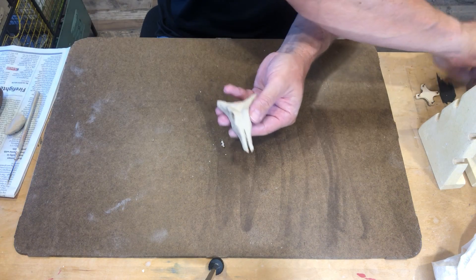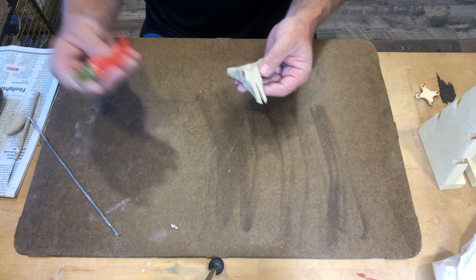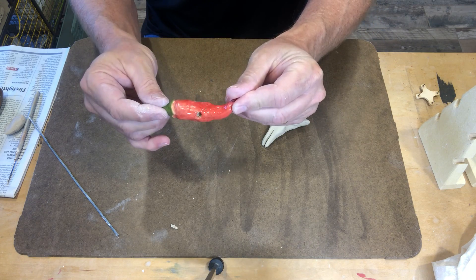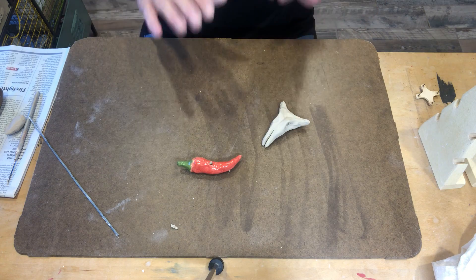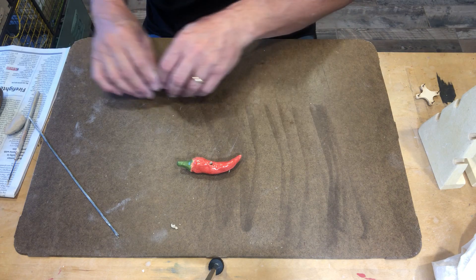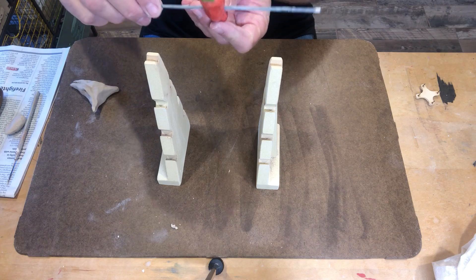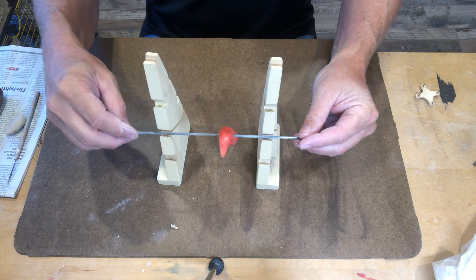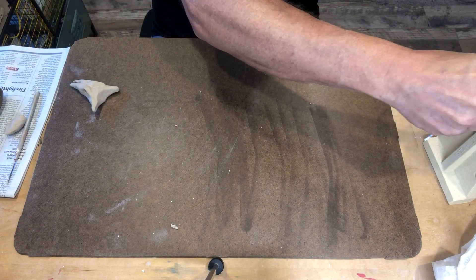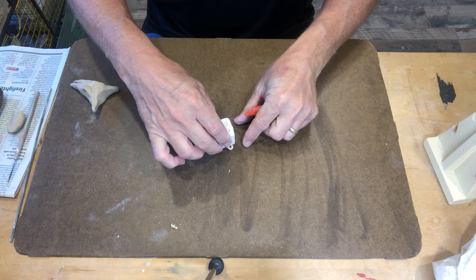We need to figure out how we're going to fire these lugs. Notice that there is glaze all the way around — we want to glaze the whole thing because it'll make it stronger. However, if I put this on a kiln shelf with glaze underneath it, it'll stick to the kiln shelf. So there are two options: use a bead bar by putting a hole through the lugs so they hang and don't touch the kiln shelf, or use a stilt — which has little pins on the end — and place the lug on top of that.